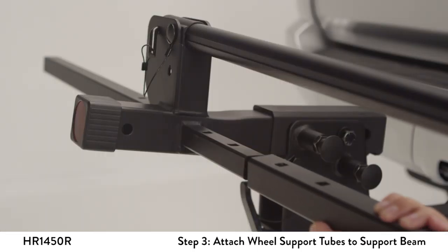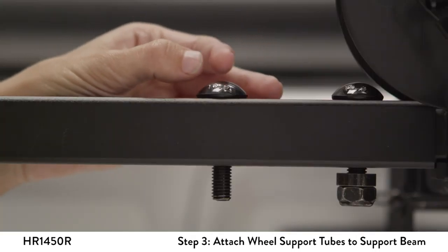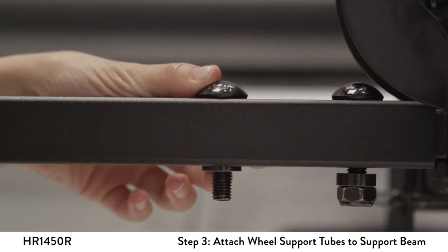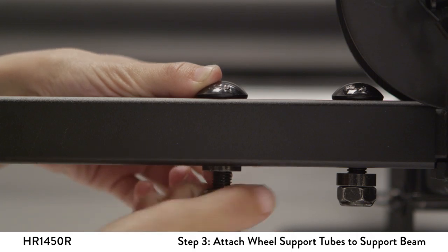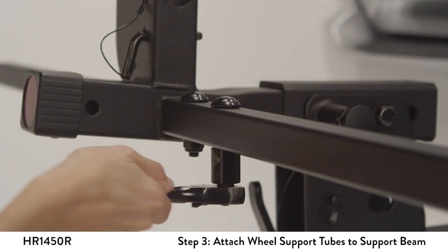Slide the wheel tubes over the square posts on the support beam. Square holes should be on top. Insert the carriage bolts through the holes. Install the thick round washer and the nut onto the bolt end. Finally, tighten the nut securely and evenly using a wrench.